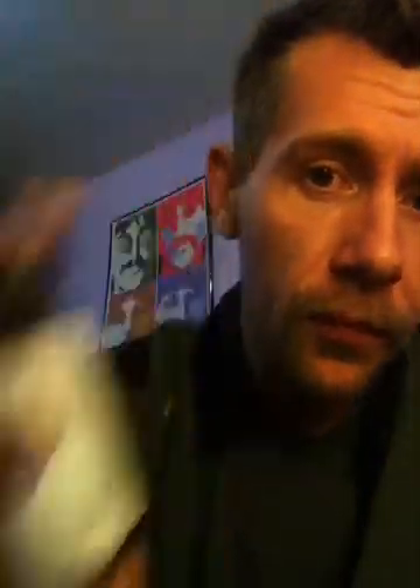I've got it here in six milligram. We'll talk about throat hit, vapor production, smell test — all that kind of stuff. So let's get right into it. Again, this is Peche Foggen Sauce — Clockwork Chai.